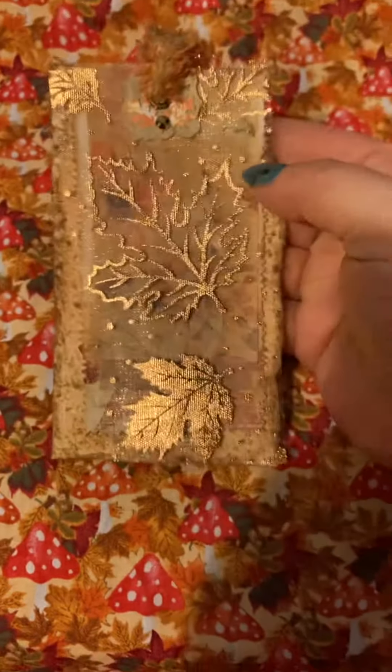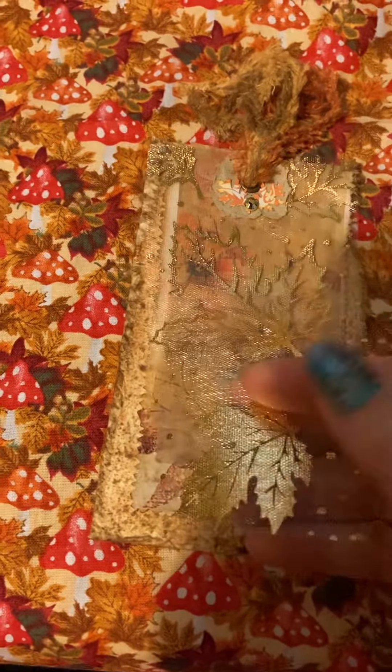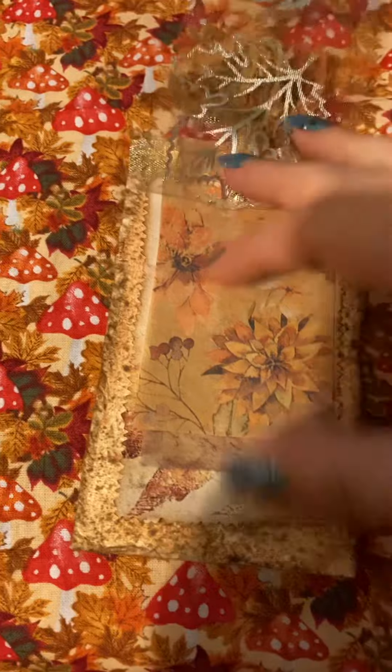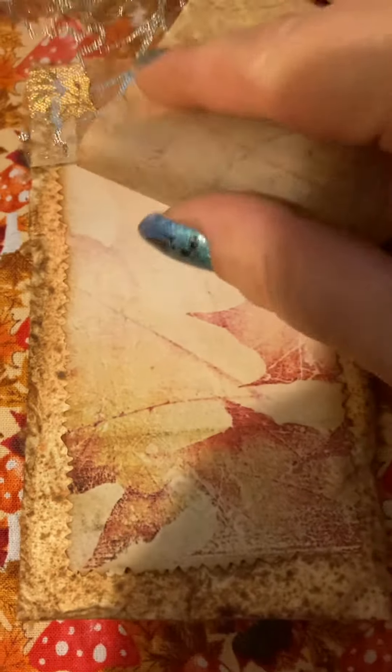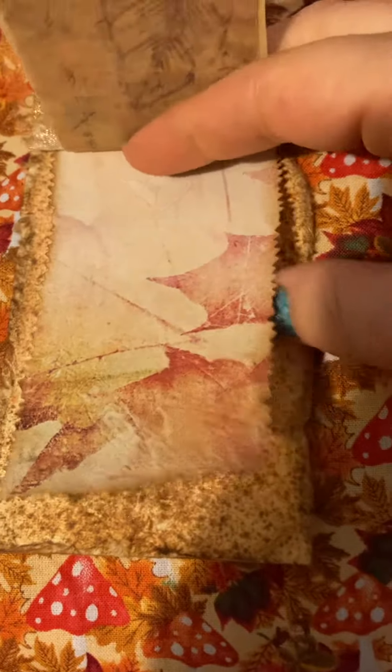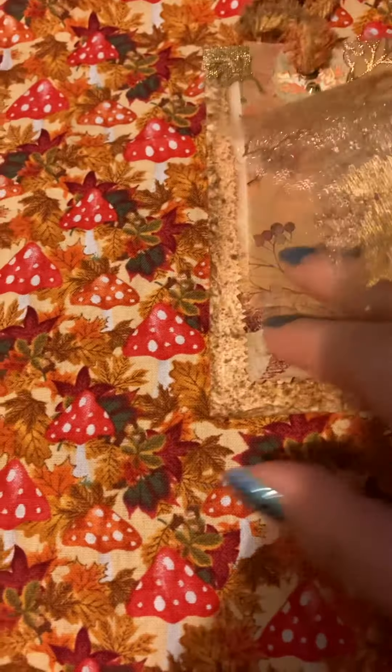This is one of those flip tags with a hidden journaling spot. I have this beautiful metallic leaf — I'm not sure what it's called, organza? — from the Dollar Tree. Then the next layer is this beautiful tissue paper with a fall design, and then we have a piece of vellum with a leaf on it. Next is a piece of a digital, and on the back is a hidden journaling spot. The bottom is some handmade paper — I don't know if you can see the texture, but it's amazing handmade paper.